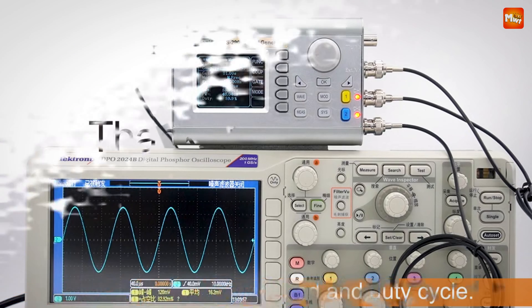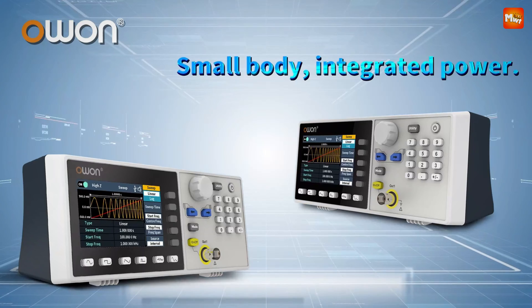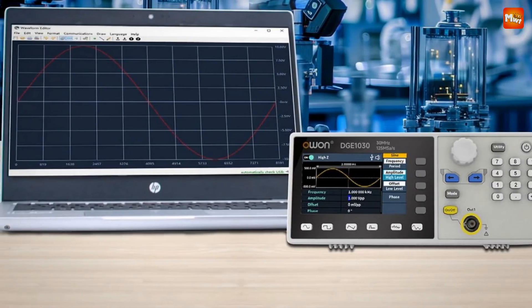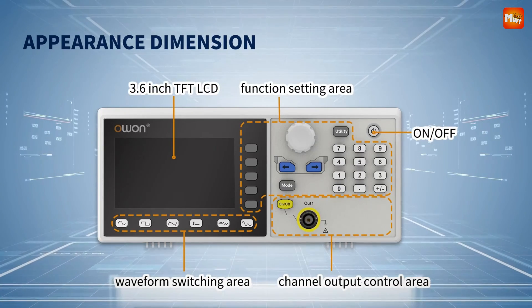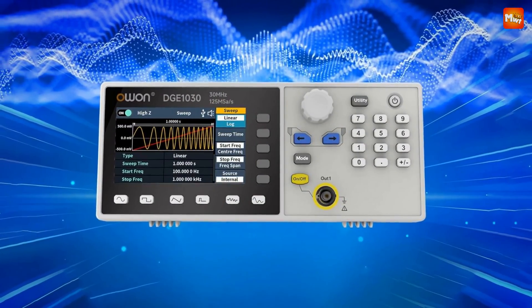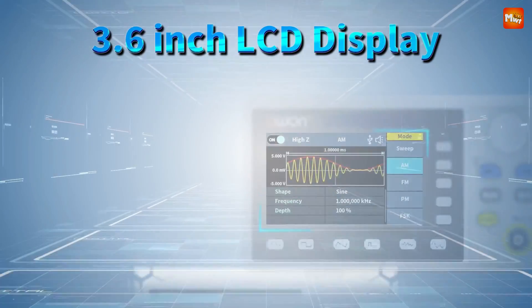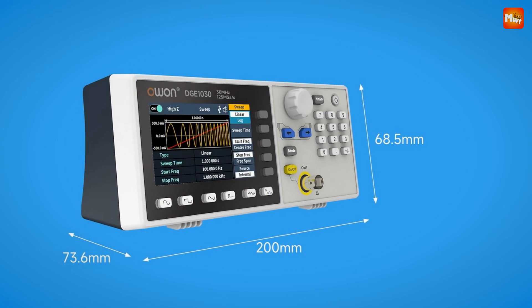Number 3: Owen DG-1030 Waveform Signal Generator. Engineered for mobility, the Owen fits right in your hand, making it ideal for on-the-go work without sacrificing power or precision. With a maximum output frequency of 70MHz, a 300 MSA/S sampling rate, and 14-bit vertical resolution, the DG-1030 offers superior clarity and precision in signal generation, empowering your projects with unwavering accuracy. It features a vibrant 3.6-inch color LCD screen for clear real-time waveform visuals.